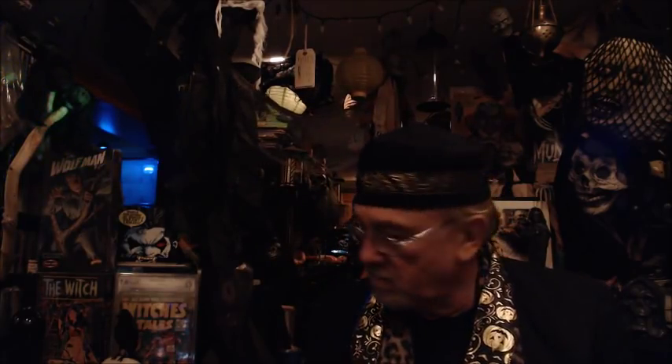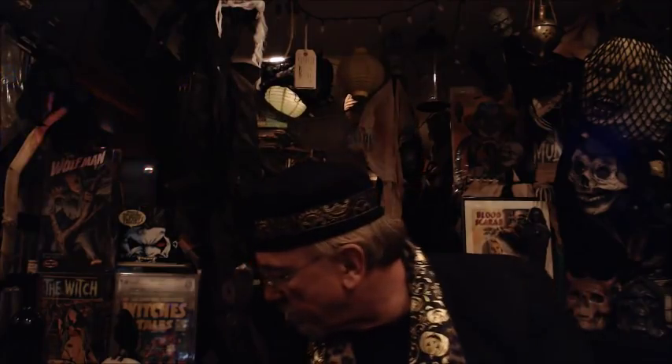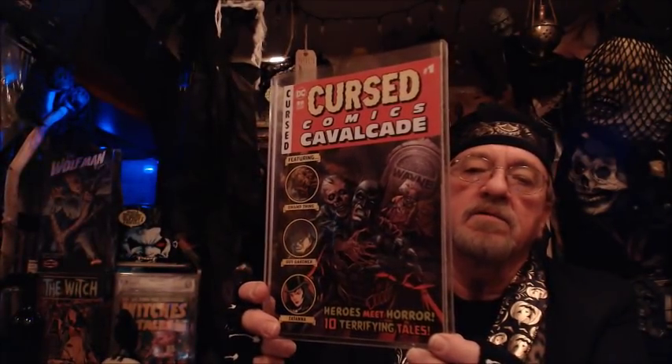A couple of new ones I want to show you — I don't want to make the video too long because I have more videos to upload. Let me show you this one first: The Cursed Comics Cavalcade, with just a beautiful Batman cover.